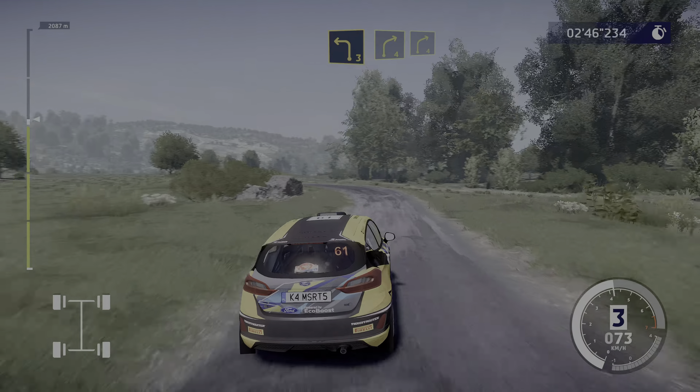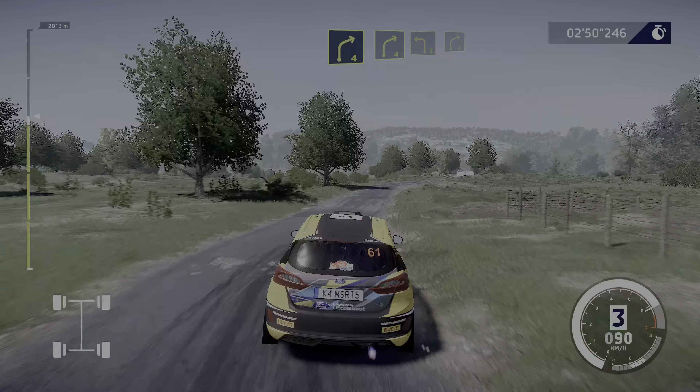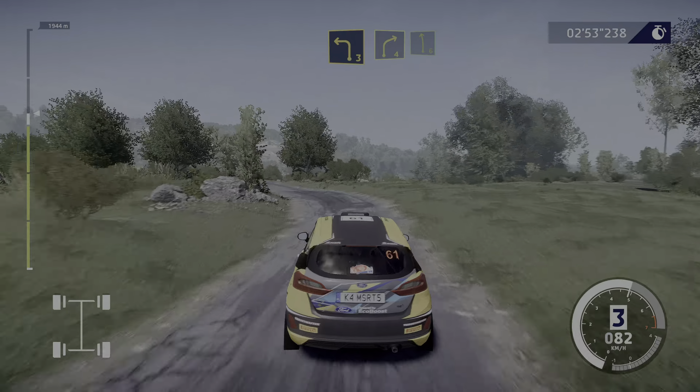And right four, into right four. Into left three, and right four. Into left six, small cut.